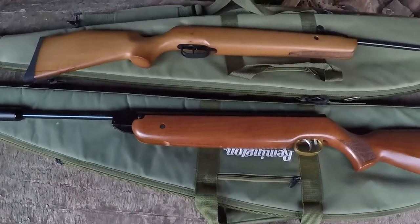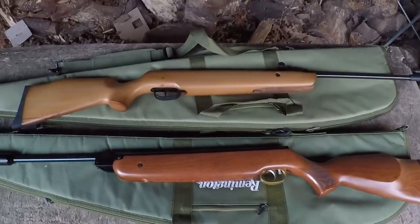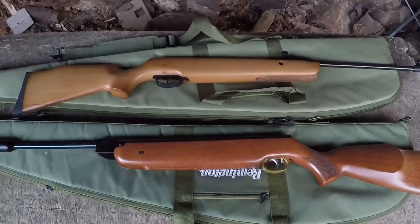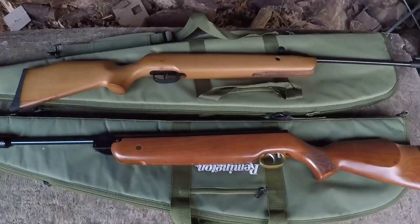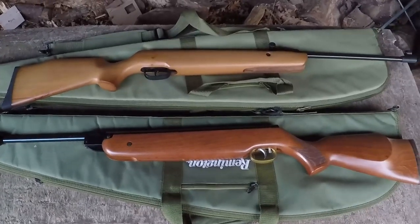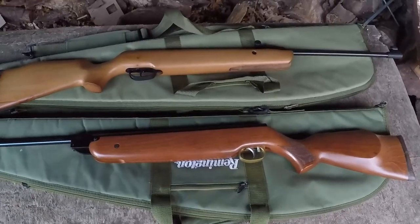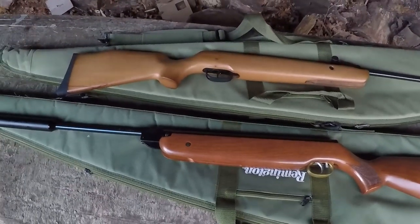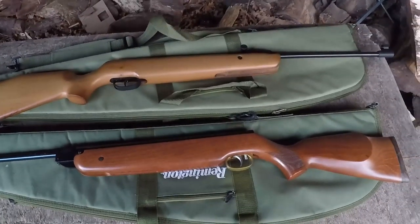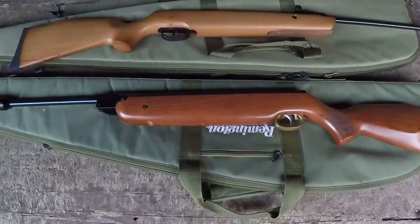So I thought, why don't we see how David does against Goliath and compare the guns on their features, handling, consistency through the chrono, and finally accuracy — and see if that price gap really does show you get what you pay for, or if there's more than meets the eye with the more honest budget offerings on the market. So let's get to it and compare the features of the HW80 against the XS-19, and let's let the 80 go first.